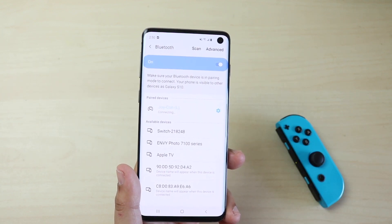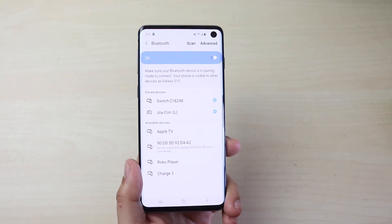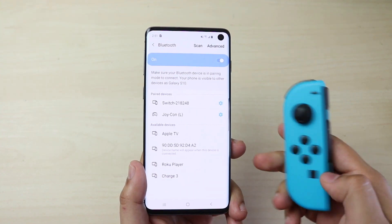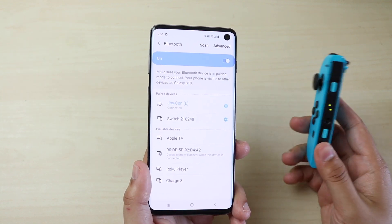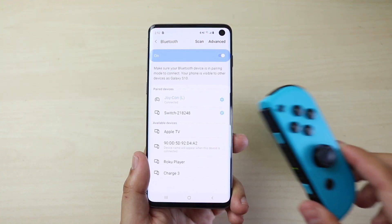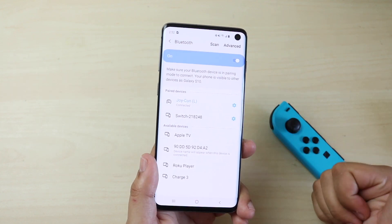Usually the second time it does connect, but sometimes there are some issues. It turns out I was connecting the wrong one — I already had one paired. Apparently you can only pair one Nintendo Joy-Con at a time, so that's an important thing to note. As soon as I turn that one on and go ahead and connect to it, you'll see that it connects. It is connected. As far as I know, you can only connect one Joy-Con — I tried to connect my right one and it did not work out.